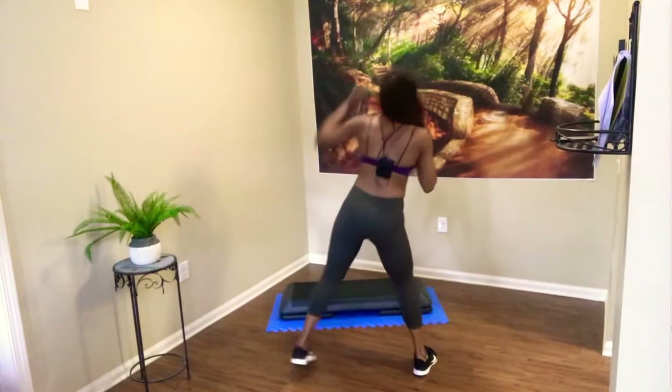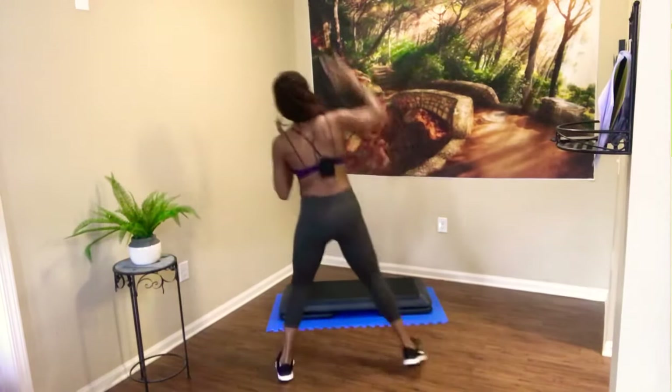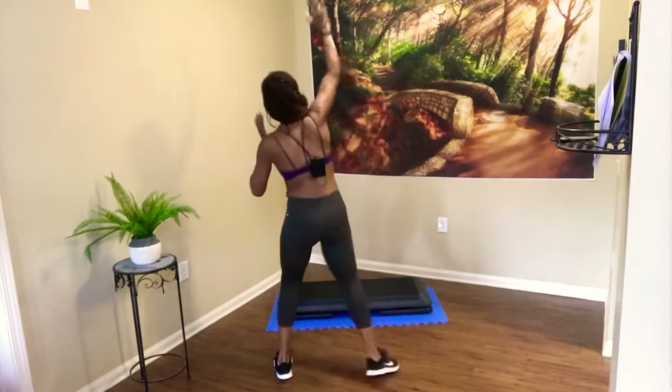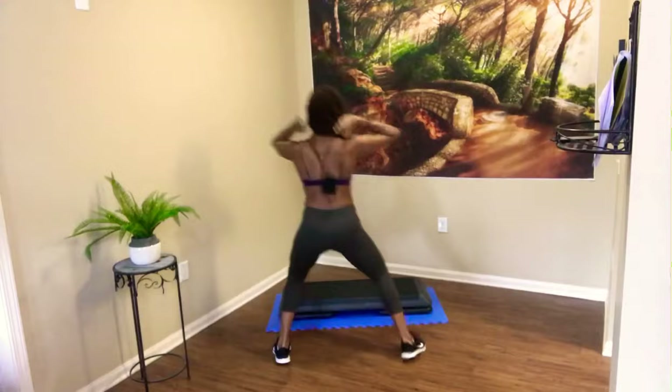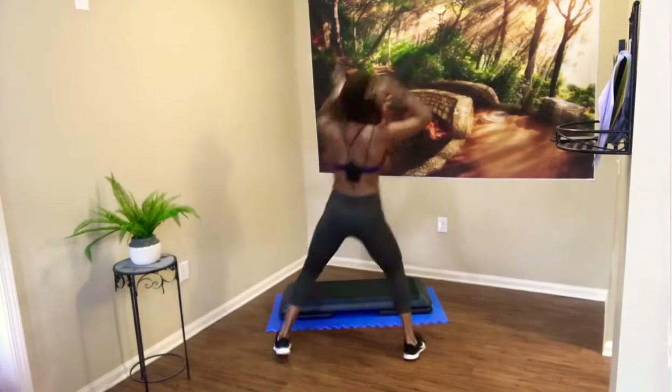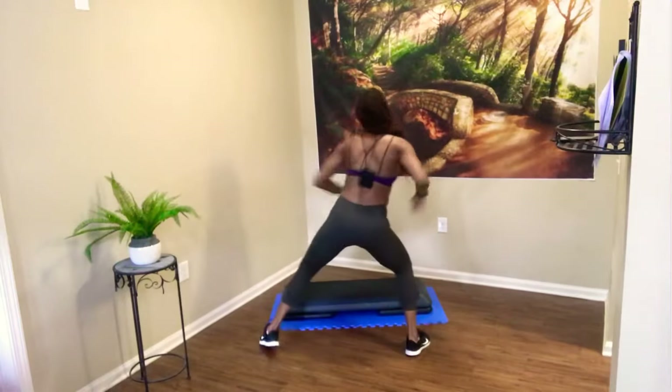And then raise the roof — push it up overhead. Raise the roof, both arms, raise it up. Eight, seven, six, five, four, three, two. Easy — side to side. Come on down.